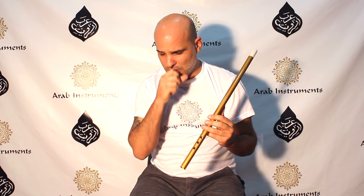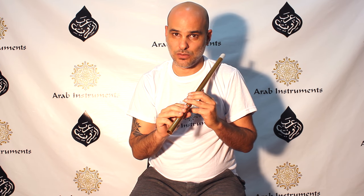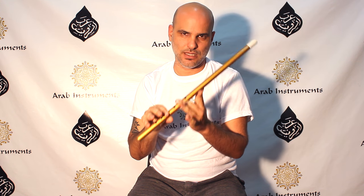You can feel from the beginning the sadness and the intimate feeling — this is because of the minor sound. We begin on the last note and play along the first five notes, and then at a certain point we go to Neva and we stay on Neva.